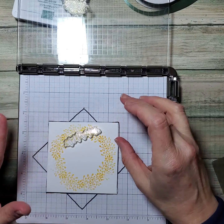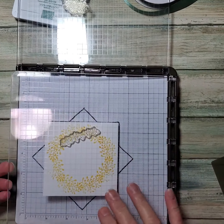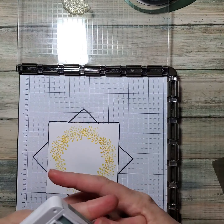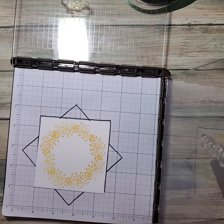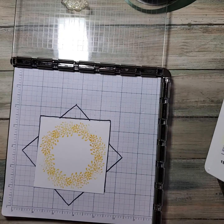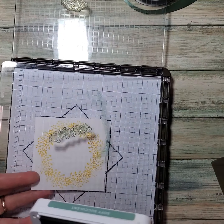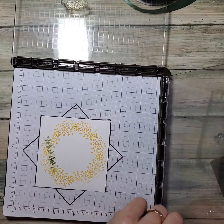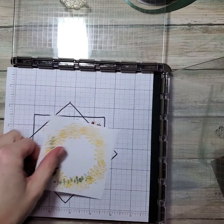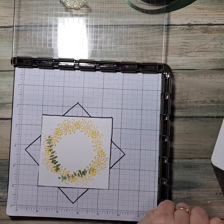Now I'm going to take the soft succulent ink pad and stamp — or ink, I should say. If you're not careful, you could get it all over the plastic, but as long as you're careful. I'm only going to do this four times because this is kind of a long one, so it's going to have a spiral kind of look. Like I did the wreath eight times, this is only going to be four — it depends on your element.